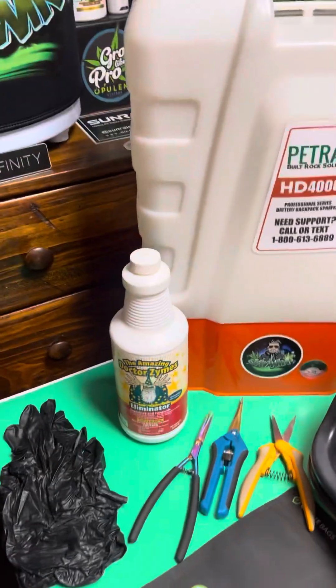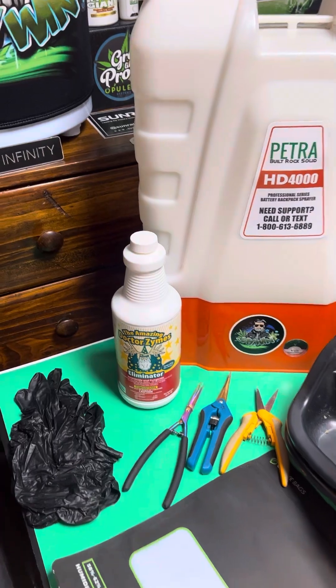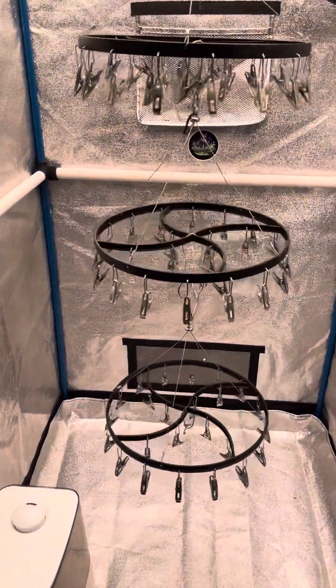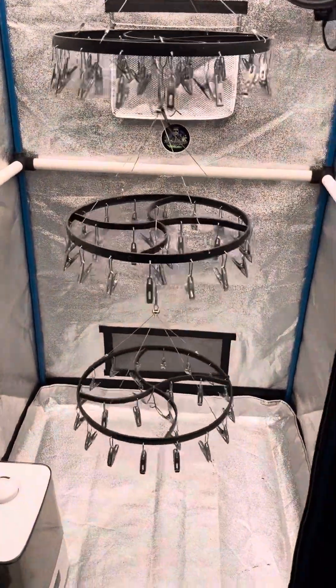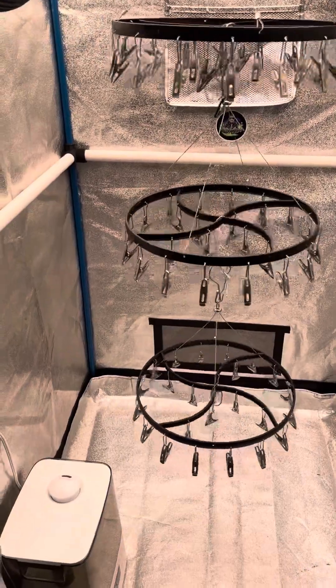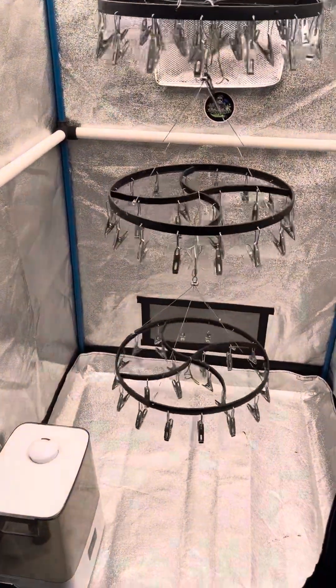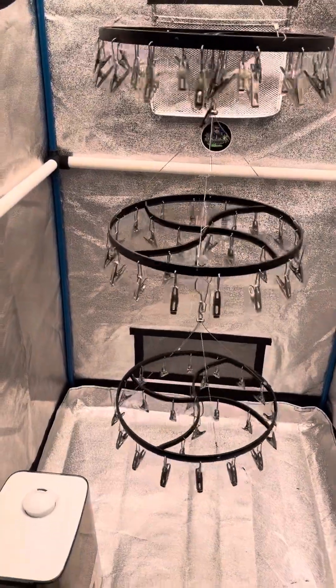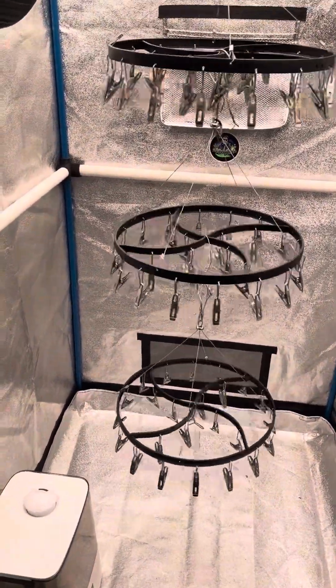After I cut the plant down, I put it into these dry tent chandeliers and I'll let them dry for 6 to 12 days, keeping an eye on it. Once the stems almost snap is when I know they're ready. I don't like to go until they fully snap — just a little before. They've got a good give to them but they don't snap, and that's my preference.